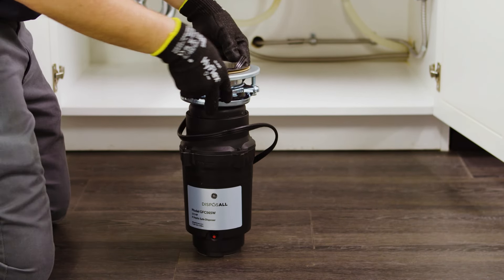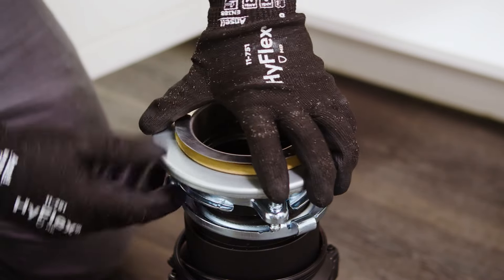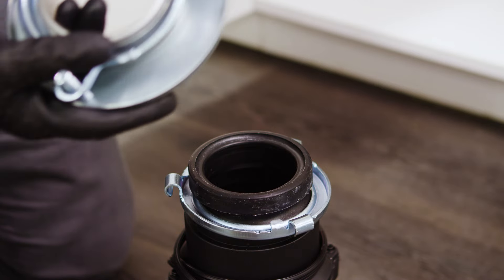To begin, first disassemble the sink flange assembly from the disposer by turning the lower mounting ring clockwise until it releases, and lift the entire hardware assembly from the disposer.